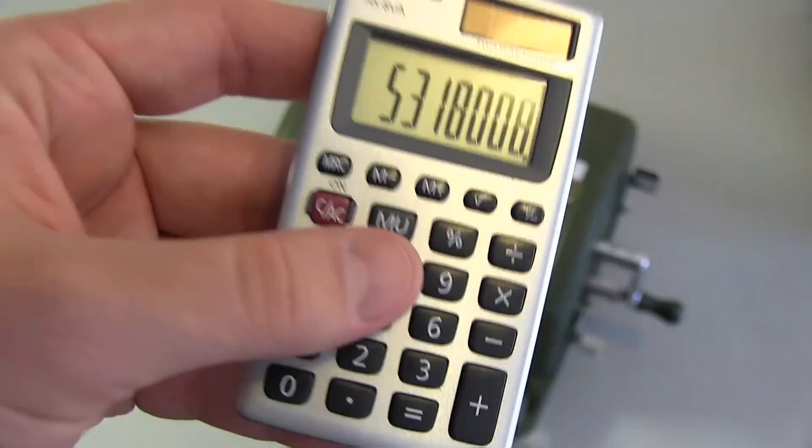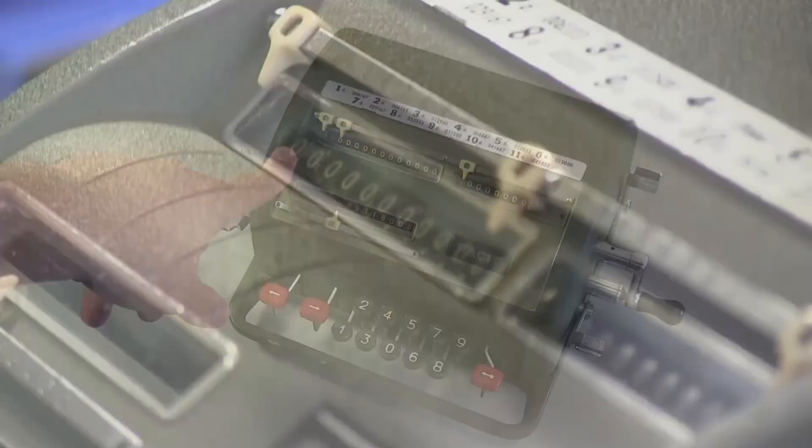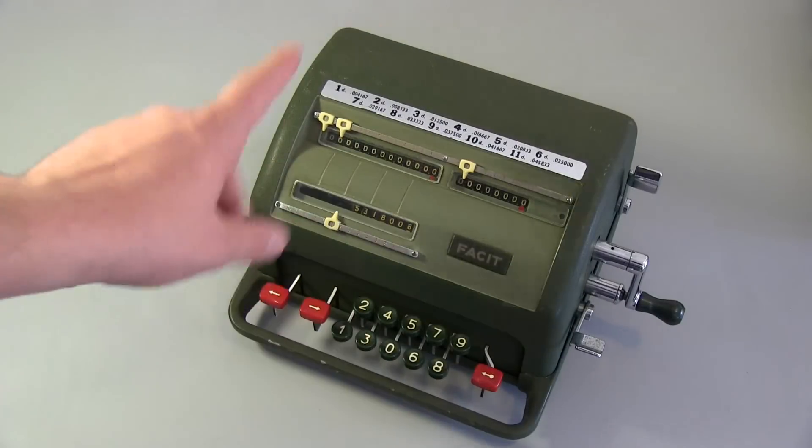We're all familiar with small pocket calculators like this one, but back in the day they used to be mechanical. Here's a 1957 mechanical calculator from the company Facet. We're going to have a look at what's inside of this calculator and how to operate it.